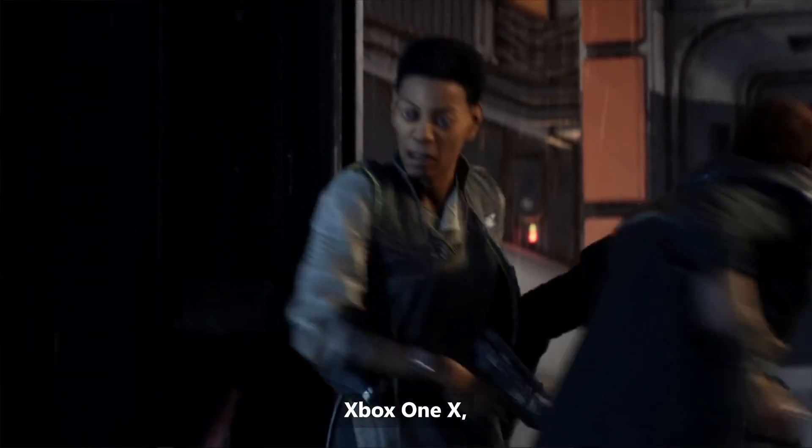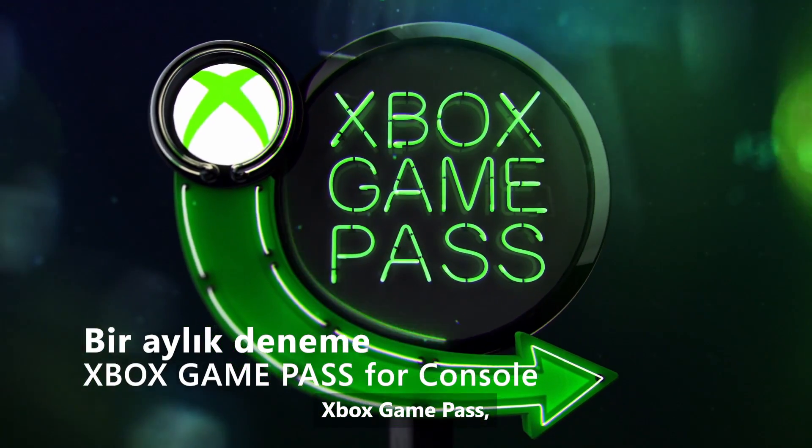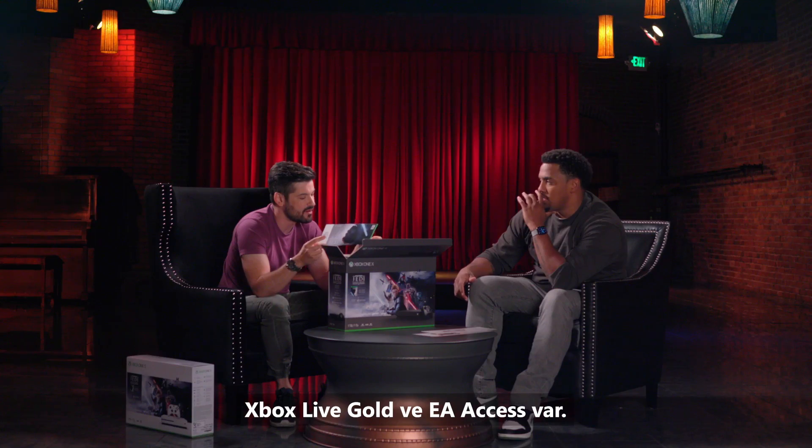Xbox One X is absolutely the best way to experience Star Wars Jedi Fallen Order. Also included: Xbox Game Pass, Xbox Live Gold, and EA Access.